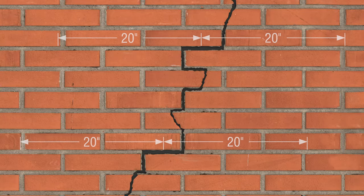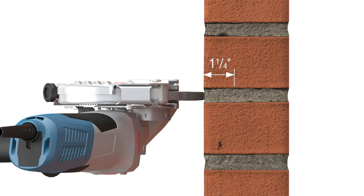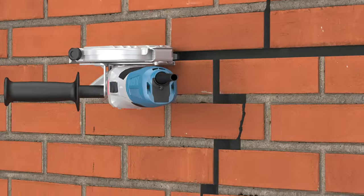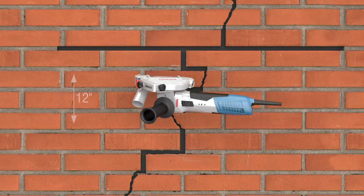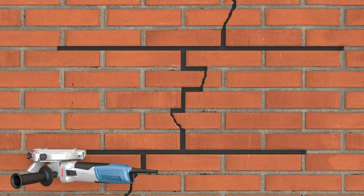To install, first grind out a mortar joint 20 inches on either side of the affected area, to a depth of 1¼ inch. Vertical spacing of installation sites should be 12 inches for brick or every other course for concrete masonry units.